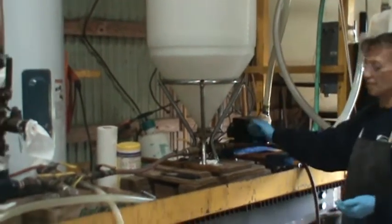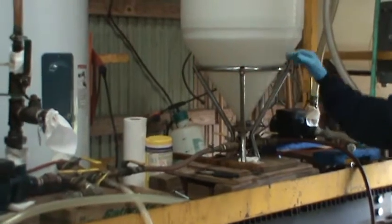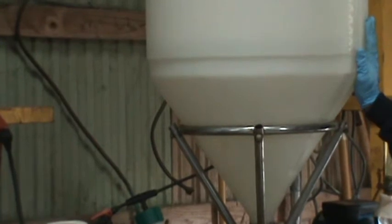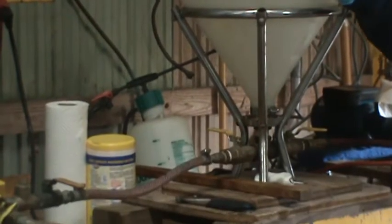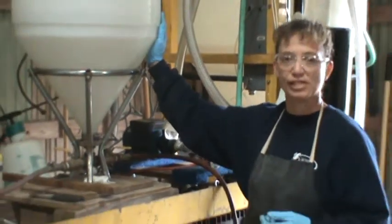We use about five pounds of air, and as you can see it's bubbling — the sodium hydroxide and the methanol together. Now, this is an exothermic reaction, so it puts off heat. This will get to about 120 to 130 degrees Fahrenheit, depending on what the temperature is outside.